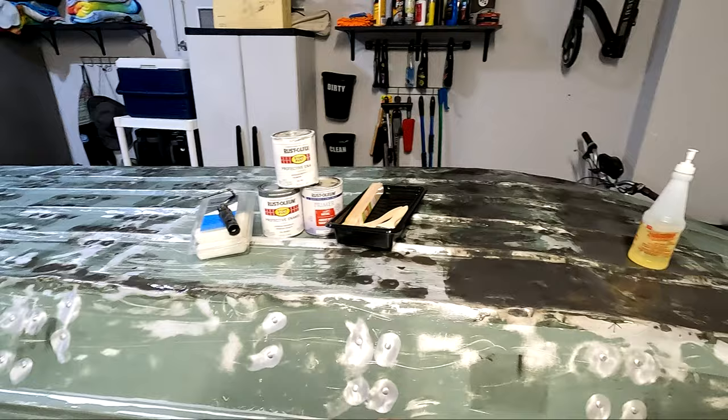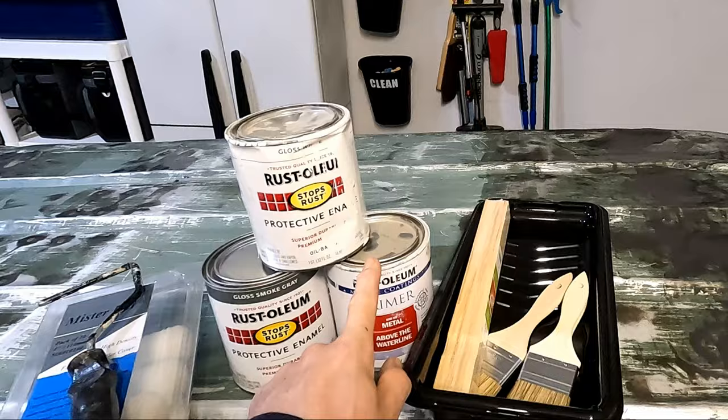For today's video, we're going to be prepping the remainder of the boat for paint, applying a coating of metal primer, and then I'm going to be showing you guys how I do a two-tone paint job on this boat.